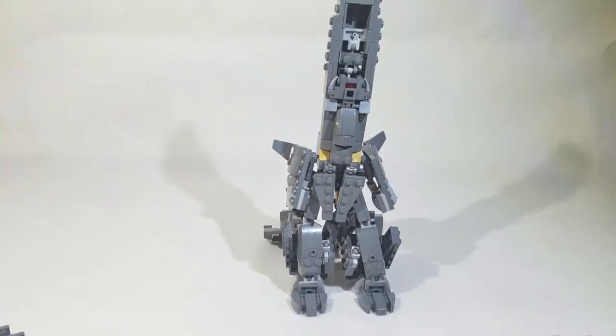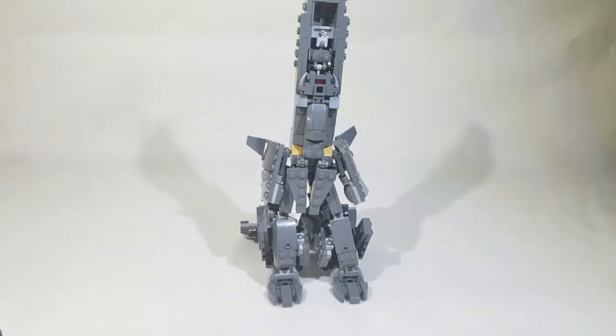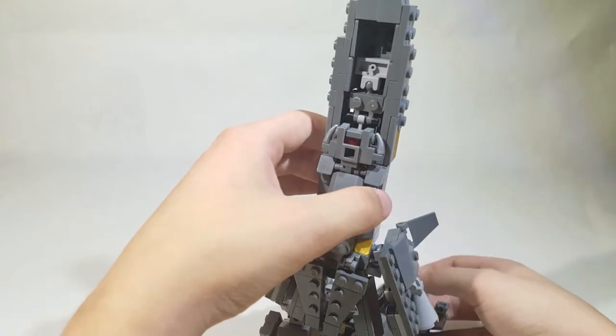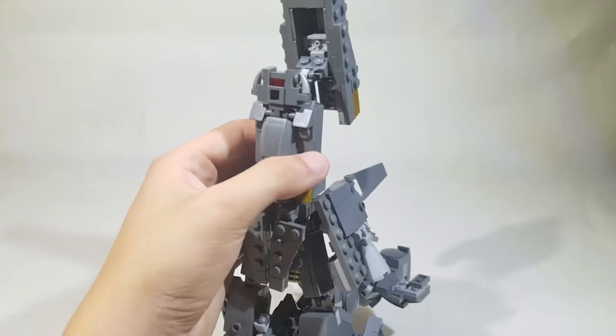You guys can kind of see his robot mode now. I'm going to quickly pause the video here and try to fix the camera setup. There's not too much I can do, but now, on to the shoulder assemblies up there. We're going to move this cockpit down out of the way for now, just to make that a little bit easier.